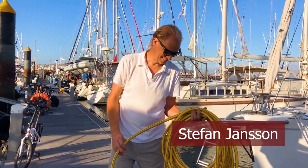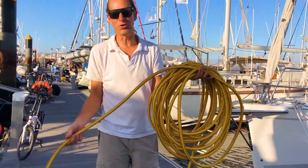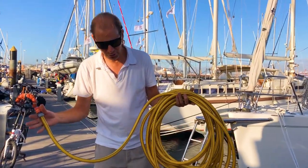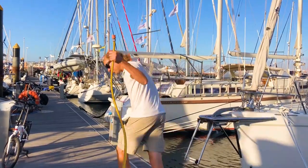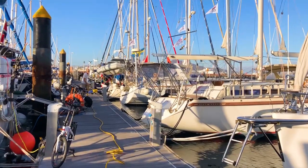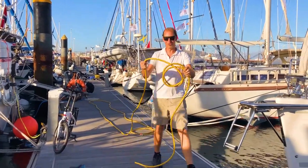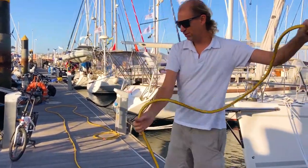Stefan is going to show us a little life hack — how to coil a water hose. This is applicable to any rope or anything. He shows the end result first: what you want to be able to do afterwards is just put your hose down and let it uncoil freely.